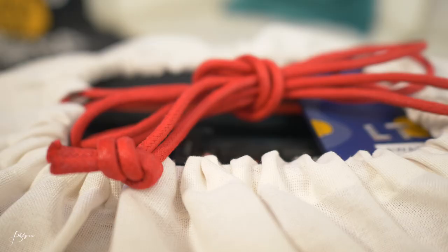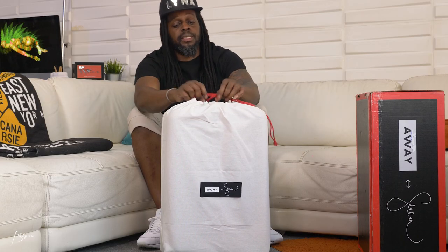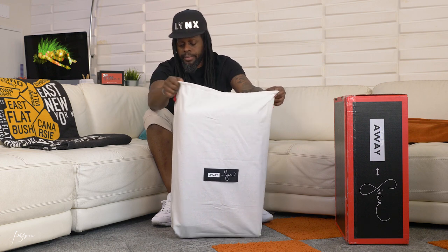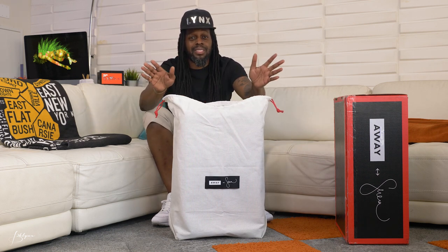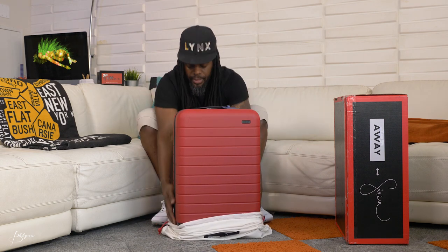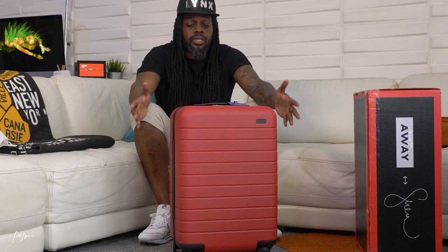The dust bag is a tan, off-white color with the Away and Serena Williams logos stitched on the front, and it comes with a red rope — really nice and sturdy looking. I like the dust bag, but I personally wouldn't put it back on this way because it covers the wheels and will get dirty. I'd put it on top-down just to keep it dust-free when not in use. This is a limited edition colorway — this red, I think it's called rouge.